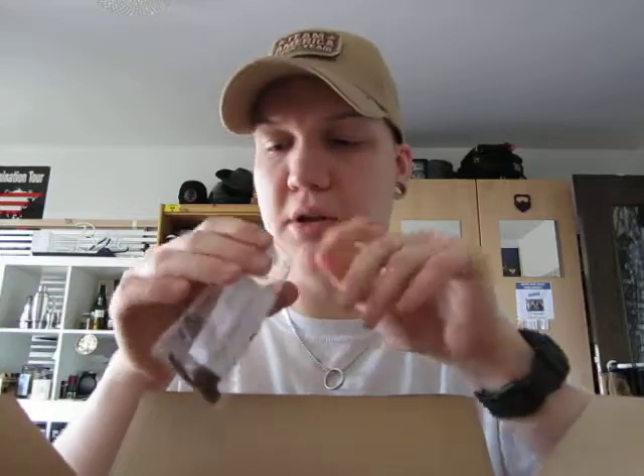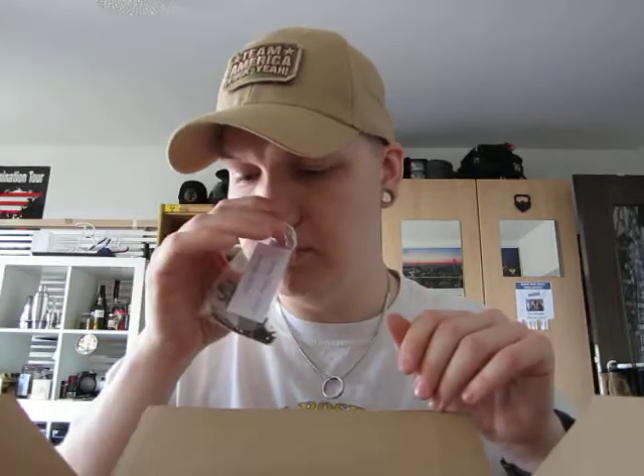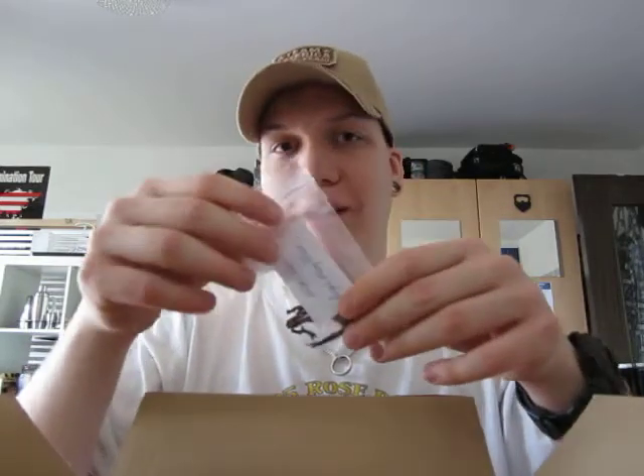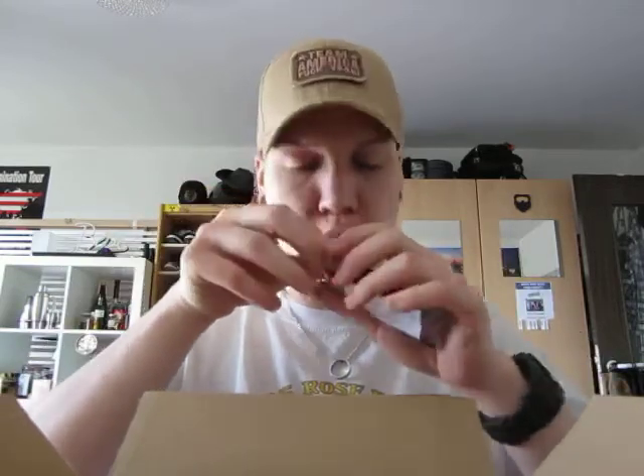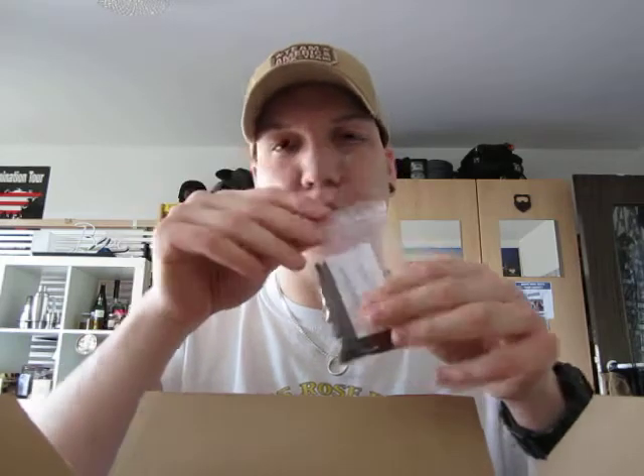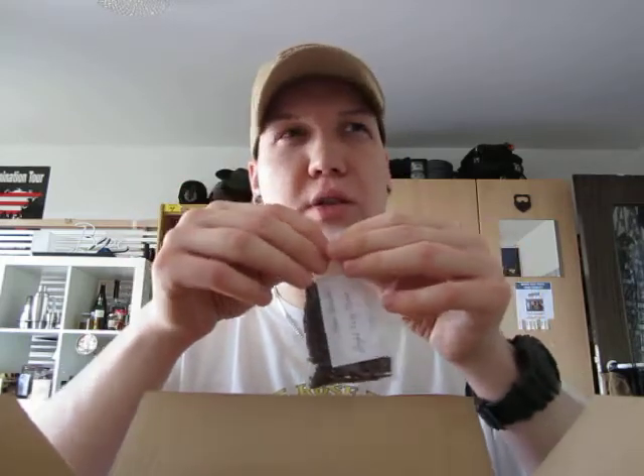They didn't make me pay additional shipping costs, which would have been a dick move. So, fantastic service — thank you very much, cigarworld.de. Royal Navy Flake really smells like a good, sweet Virginia. I think it smells better than Orlik Golden Sliced, which smells a little more damp, more dry like dry hay.